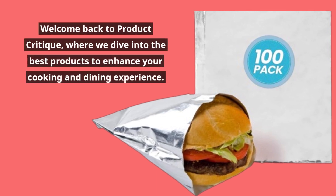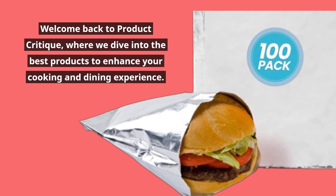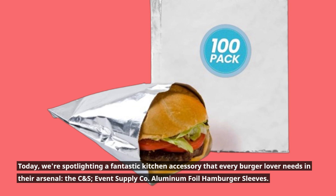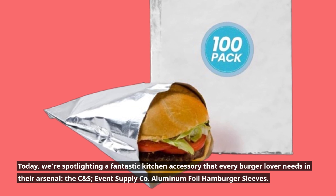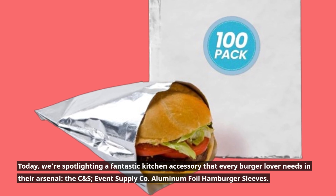Welcome back to Product Critique, where we dive into the best products to enhance your cooking and dining experience. Today, we're spotlighting a fantastic kitchen accessory that every burger lover needs in their arsenal: the CNS Event Supply Co. Aluminum Foil Hamburger Sleeves.